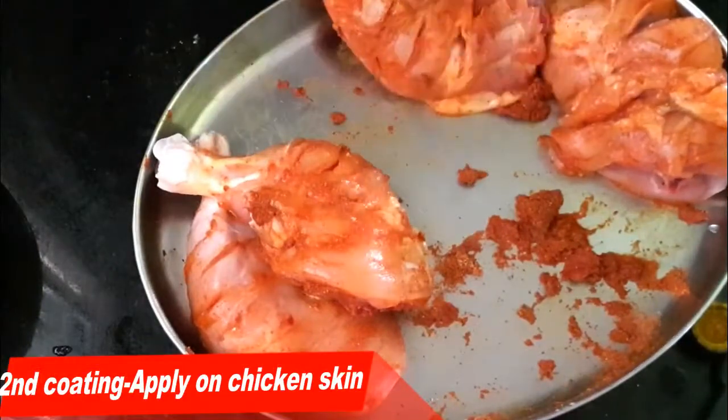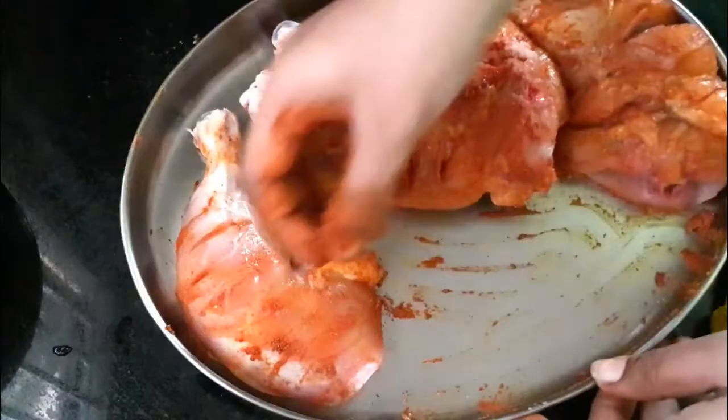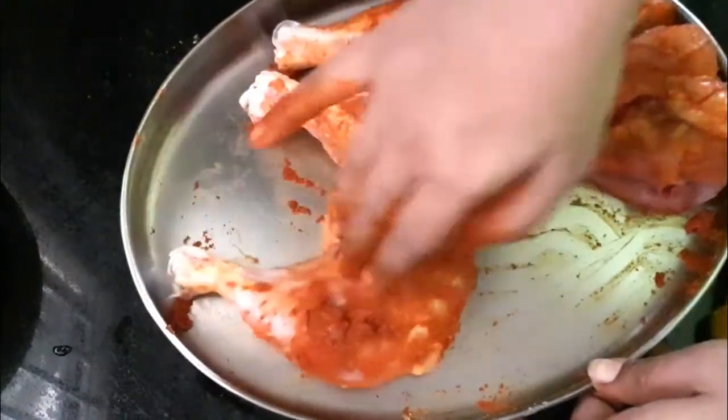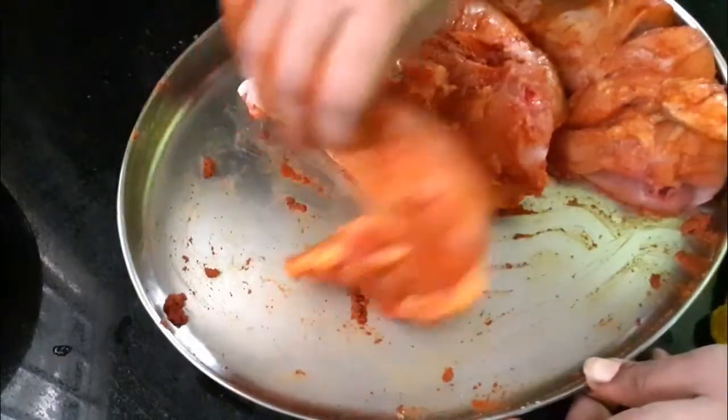After that, add the masala in the first place. The chicken will keep the masala in the first place.